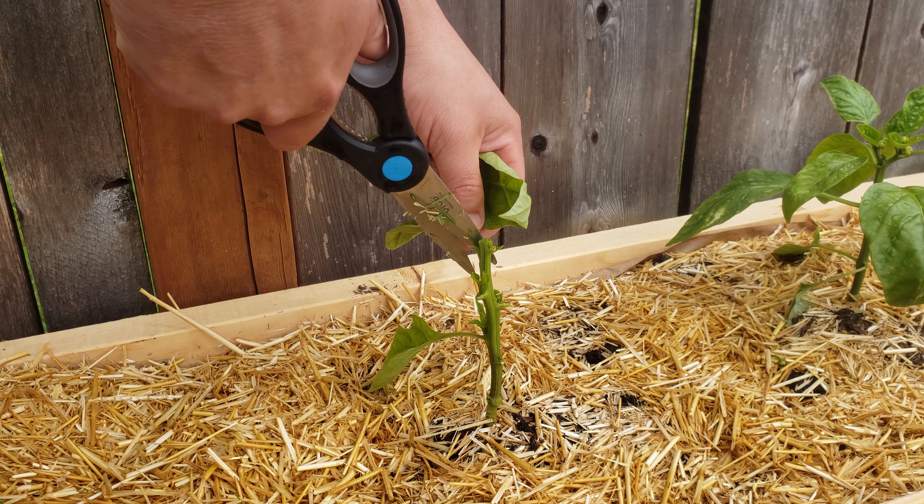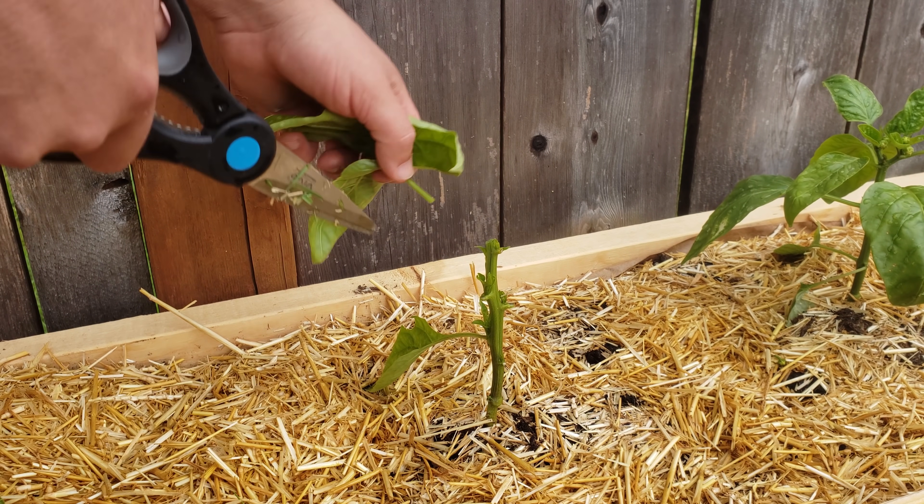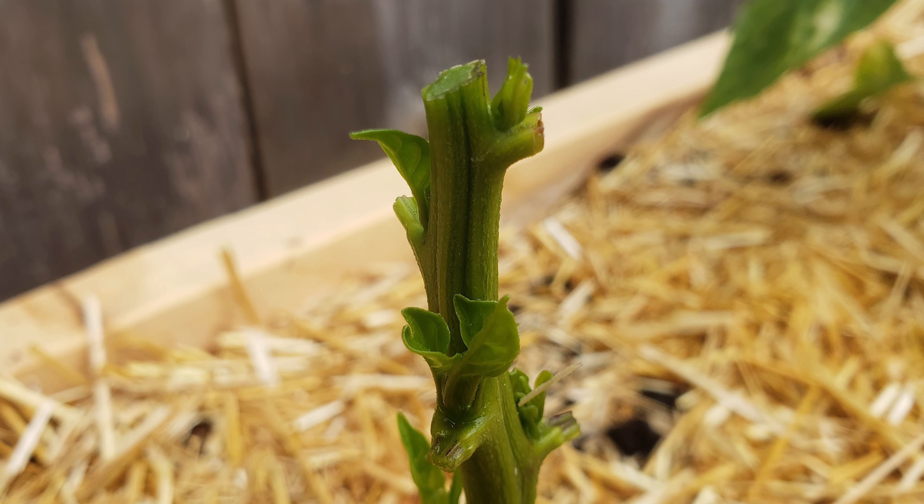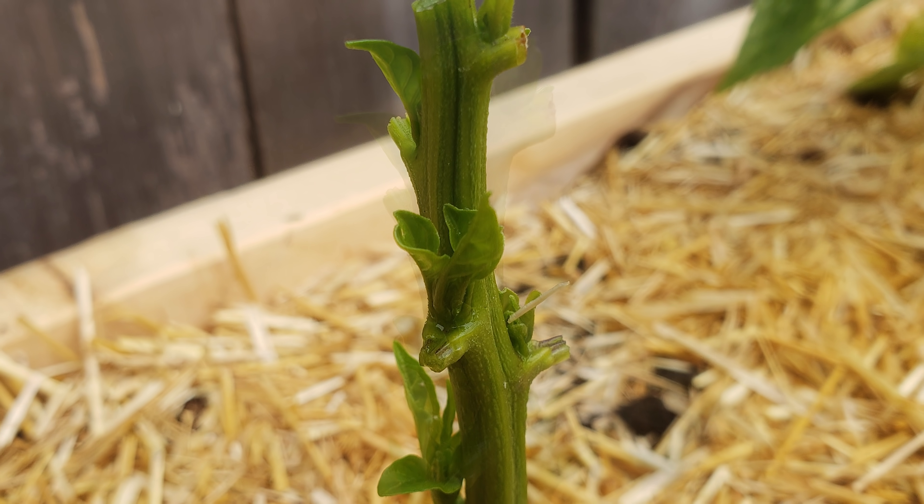One last thing — when pruning, many people also take off the longer lower leaves as well. I did this on a few plants to see if it also plays any part, but your mileage may vary.